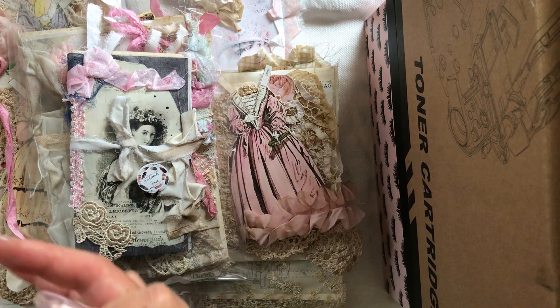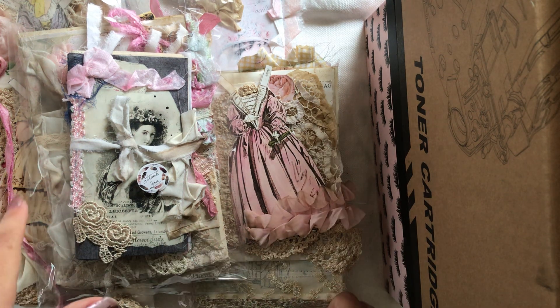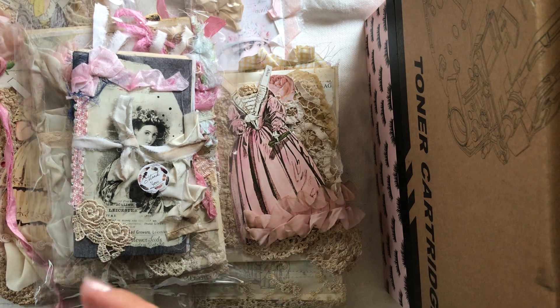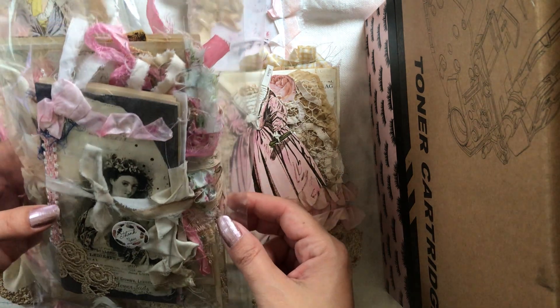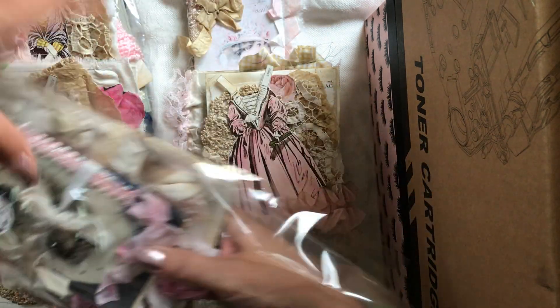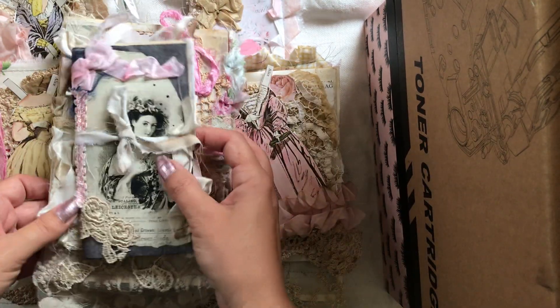I guess I'm not done with the paper dolls yet — I have lots of ideas and a good sizable stash of paper dolls. I was going to share a couple more sets, but actually one of them sold overnight before I even had a chance to do a video about it.